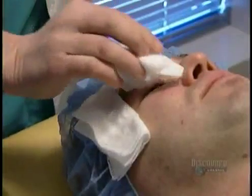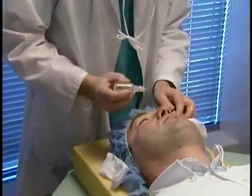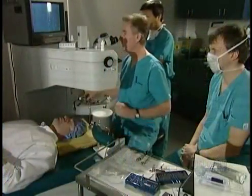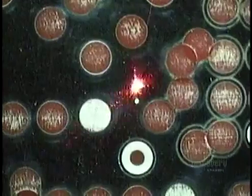Everything's frozen so the patient doesn't feel a thing. Next, antibiotic drops to prevent infection. Before every operation, the surgeon tests the equipment. He fires the laser on a metal plate to test its energy level.